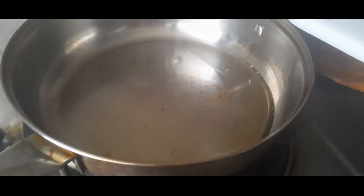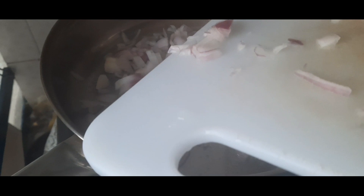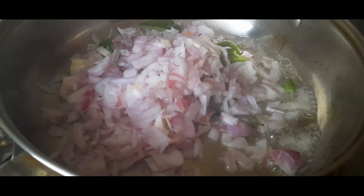I am going to use a little bit of masala. I am going to use 2 carrots and a small bowl.